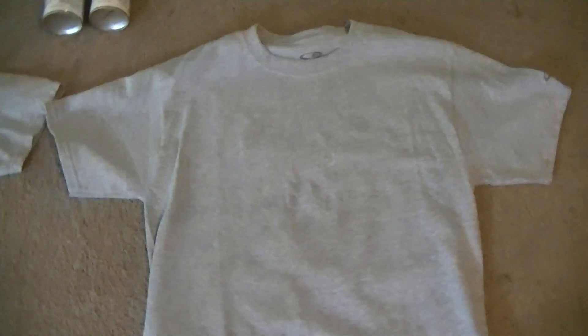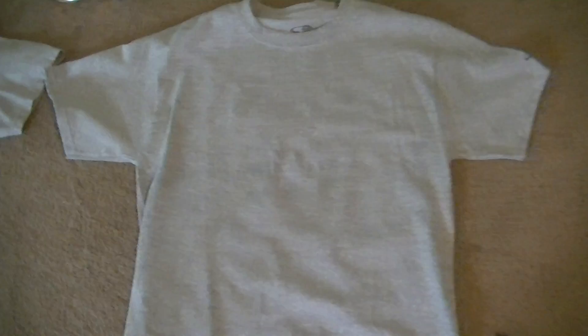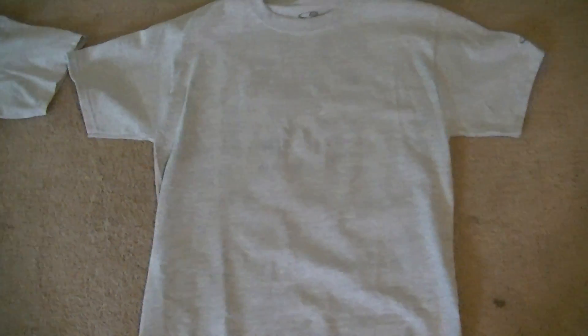Another interesting thing you can do: with this t-shirt here, I pretty much coated the entire t-shirt with NeverWet, but I protected a small area of the t-shirt from the NeverWet. What I'm going to do is spray a little bit of water on it.